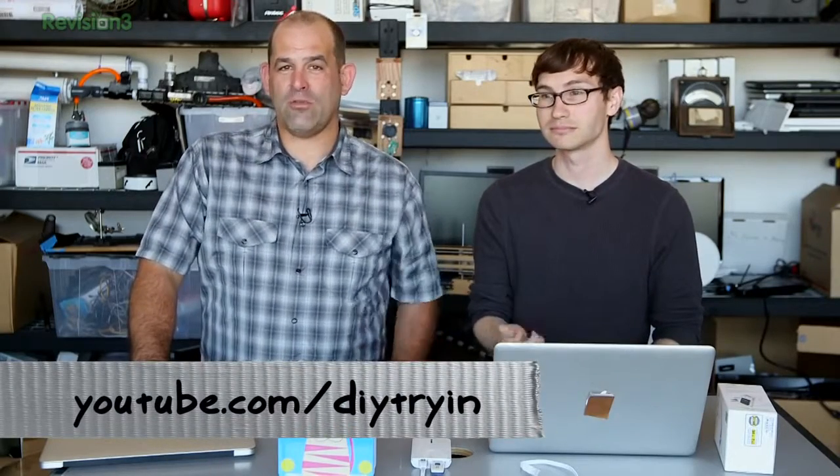If you want to get more Die Tryin', go to youtube.com/dietryin or diytryin.com. You can email us at dietryin@revision3.com. We're on Twitter @dietryin — we're everywhere, we're even behind you right now. Don't look. I'm Patrick Norton. I'm Michael Hand. We'll see you next week on Die Tryin'.